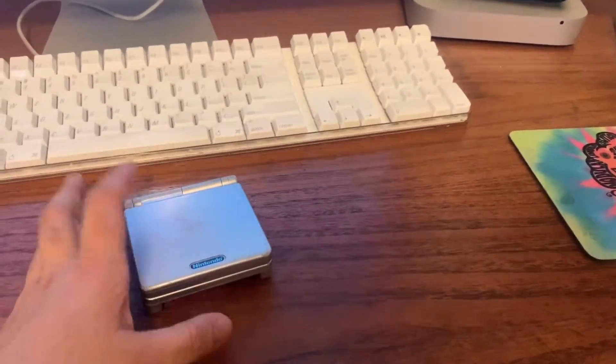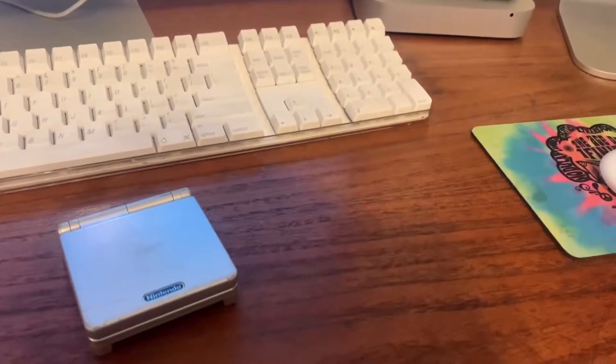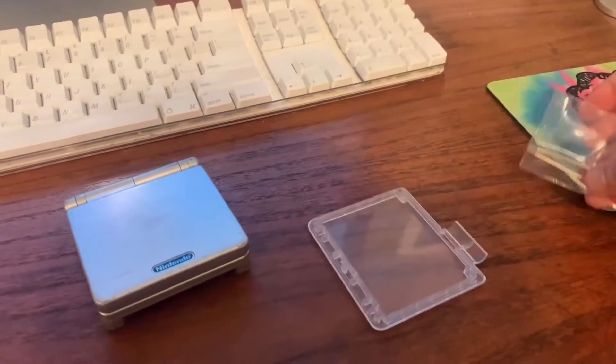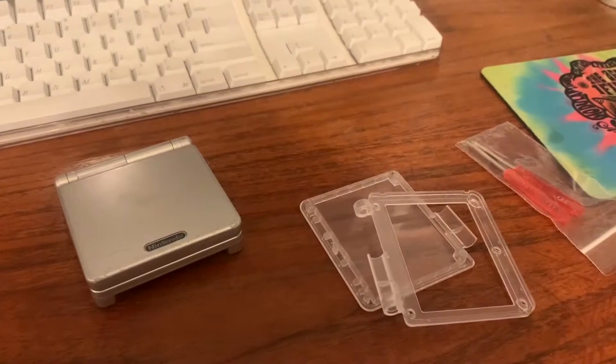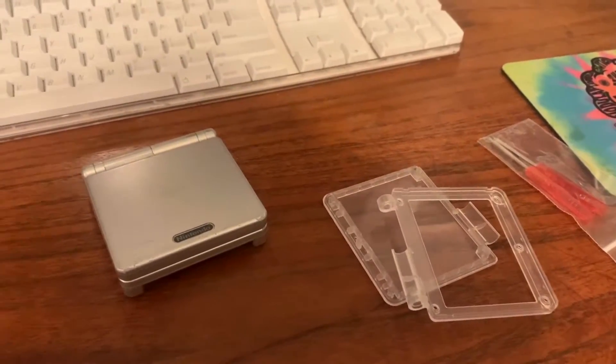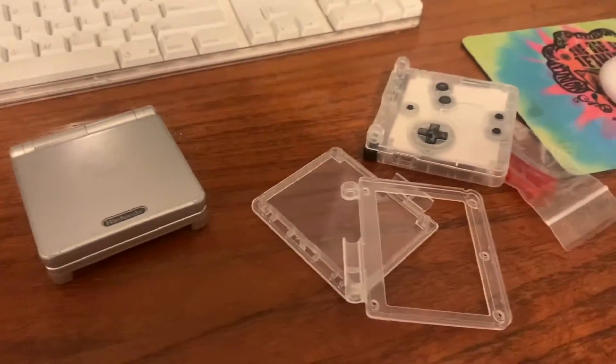I came across this thing on Reddit where people are doing clear shells, so I really wanted to check that out. I got this clear shell right here and I'm about to replace it. Let's see how it looks after — I feel like it's gonna look really cool, so let's get to it.